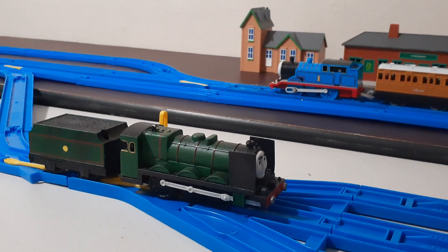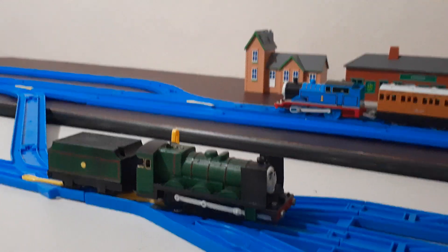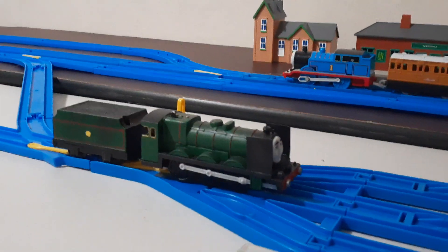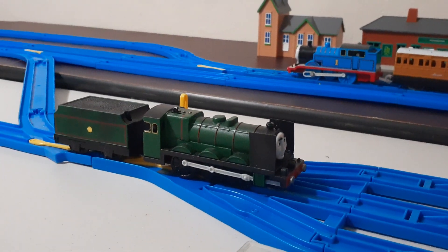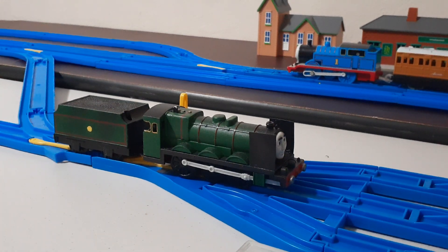As you can already tell, Romulus is made from a Trackmaster Henry with a Gordon tender. The entire thing was first a concept — I was still thinking about what to make him into. Then I decided to make him into a Big City Engine.